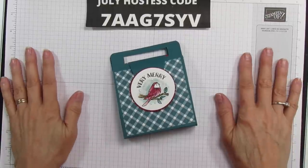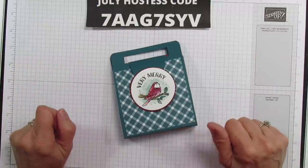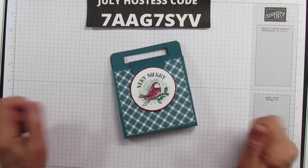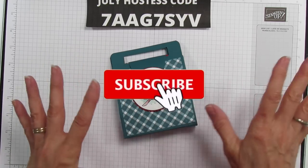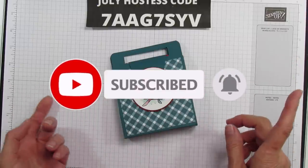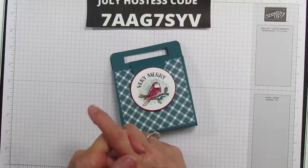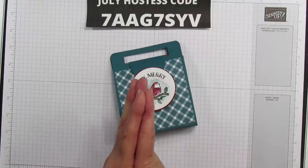Hey everyone, this is Angie at Stampin' with Amore. Welcome to my channel. Today is going to be the last Christmas in July because July is almost over. So you'll be seeing Christmas things from here on out, off and on, not every week because we will be pre-ordering our Stampin' Up! holiday catalog August 2nd. So you'll be seeing some of the new stuff coming in our new holiday catalog coming soon.